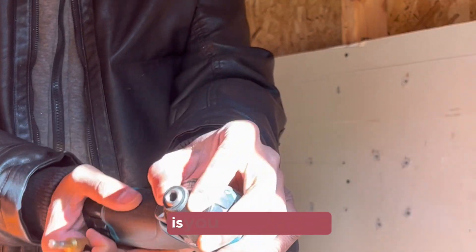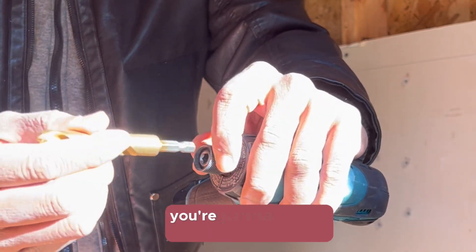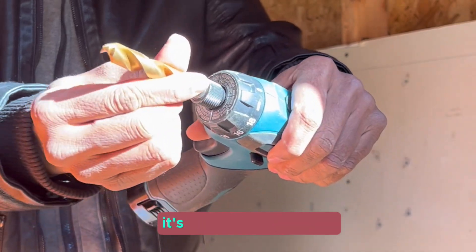To put a drill bit into a driver, you hold it and pull up on the chuck. Once you pull that up, put the drill bit inside, then push it back — it locks into place and it's not going to come out.